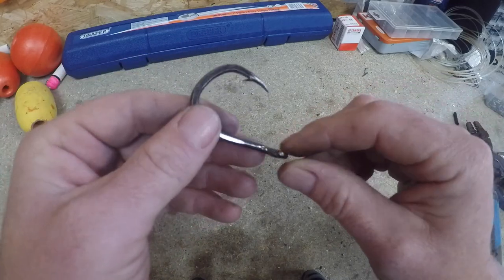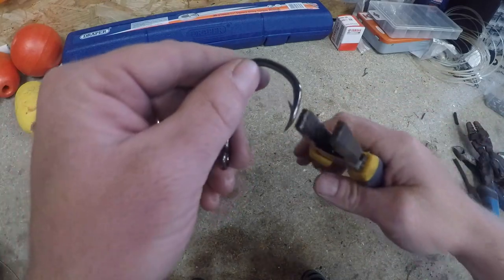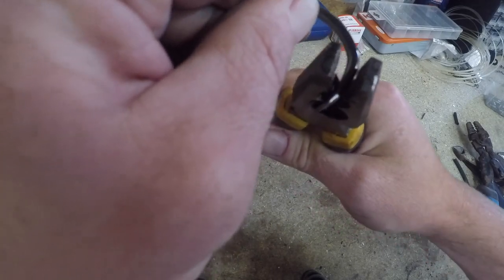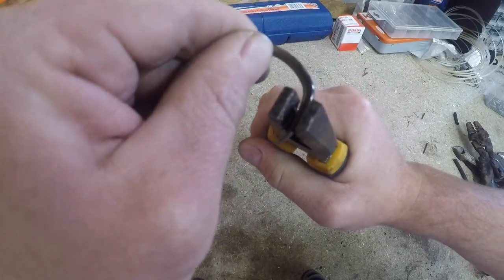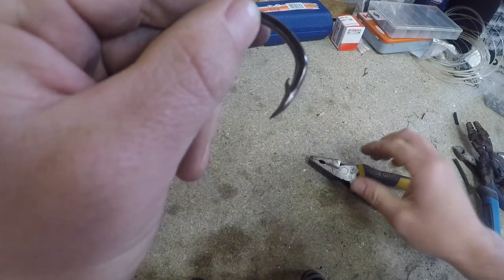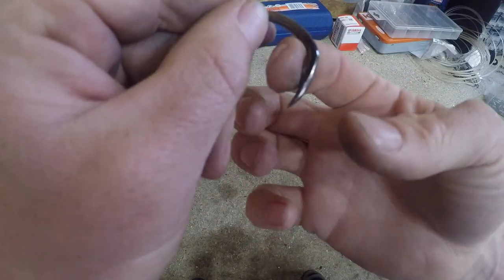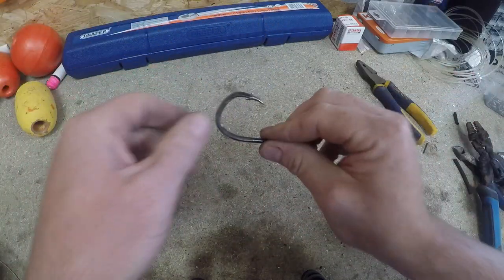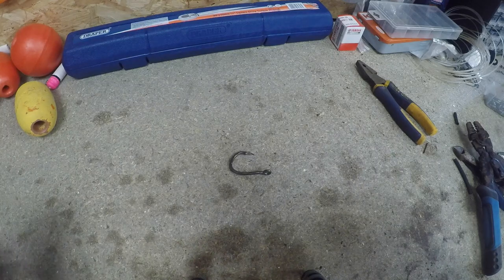First things first - crush this barb down. There are two reasons: one, it makes it easy to get the hook out of the fish, but also it helps it go in easier. Just give those a bit of a squeeze - see, that's crushed down now, so it's just going to slide both ways. So there's your hook.